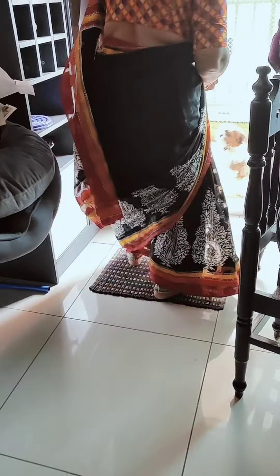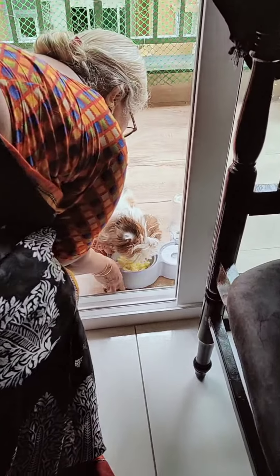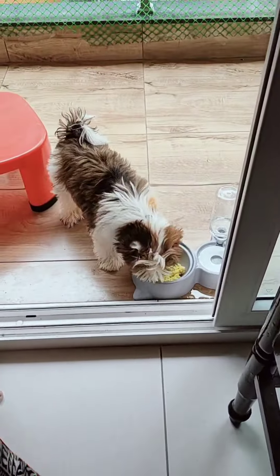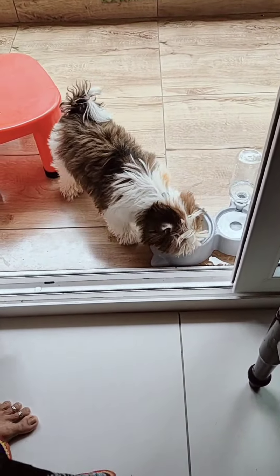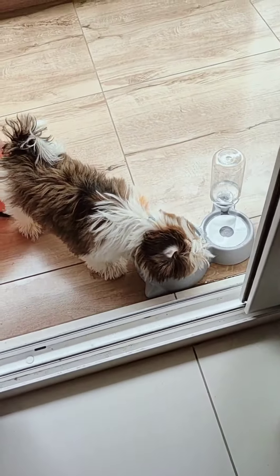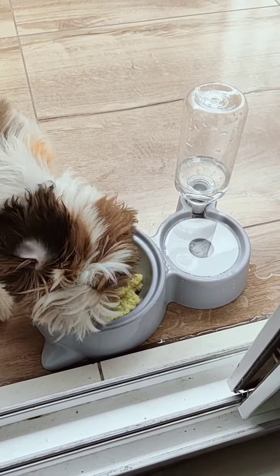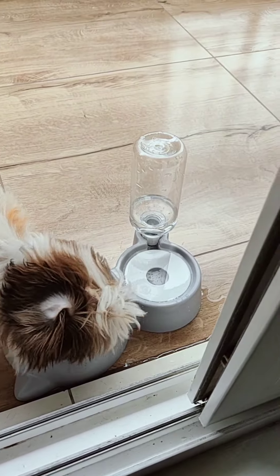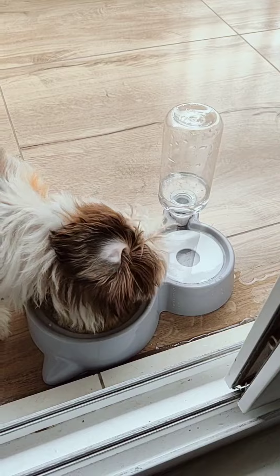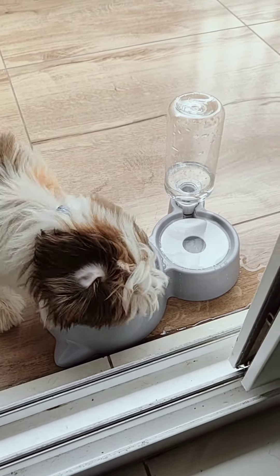I am going to eat the rice. I want to eat the rice. To make the fish taste better. I'm going to cook my fish. Let's see the fish.